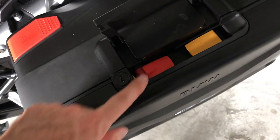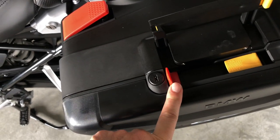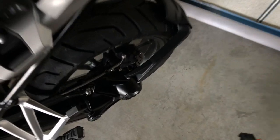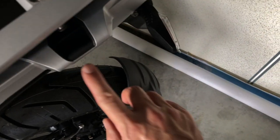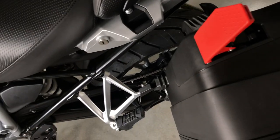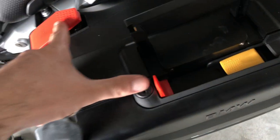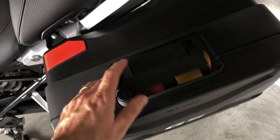To take the case off: lift the handle first, unlock the lever by pulling on the smaller lever, and then it's very easy to take the case off using the handle. There are three attachment points on the bike. To put the case back on, line up on the lower one first, then the upper two. Make sure it's all the way down and that both levers are flush — otherwise the case is not properly secured on the bike.